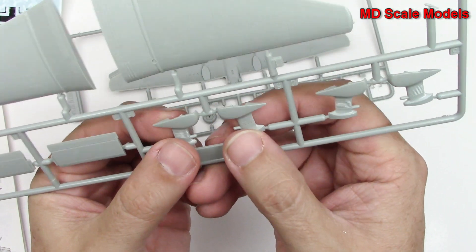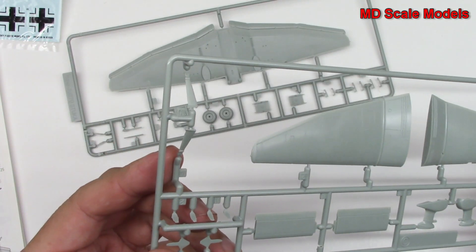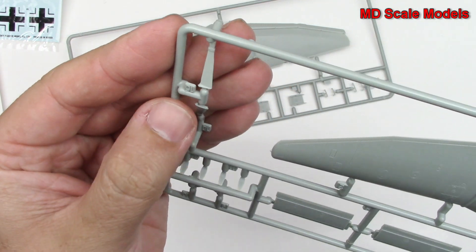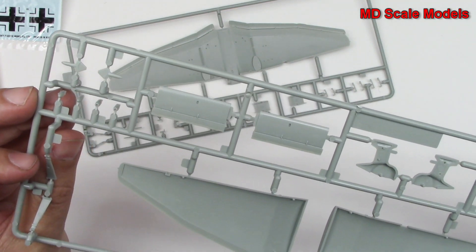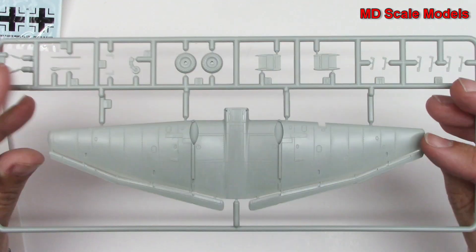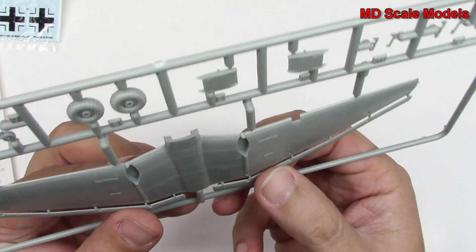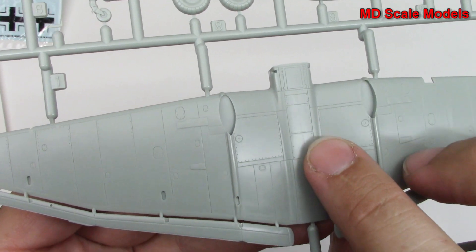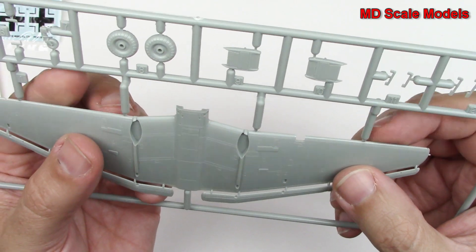Here are the wheel housings, some extra little pieces for the body, and that's for the stabilizer at the back — very nicely molded. Here is the lower part of the wings with our control surfaces molded and attached. Look at the level of detail here — that's just phenomenal. I don't see any mold lines or flashing.